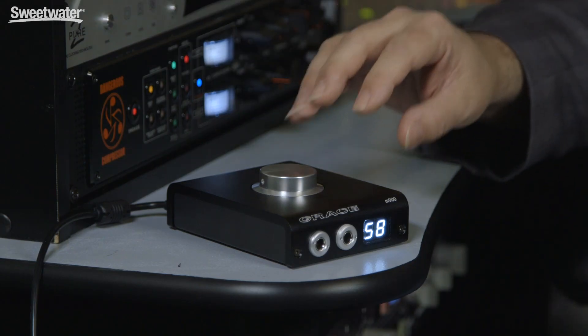The great thing about Grace gear is that it sounds absolutely stunning. Whether you're bus-powering this or operating it off a power supply, it has incredible dynamics, super clarity, and it's very neutral — no hype. Really a great sounding headphone amplifier, DAC, and monitor controller. If you're looking for a compact, easy to use solution that plugs right into your computer without even needing a power supply, definitely check out the M900 from Grace. Thanks for joining me for Sweetwater Soundcheck, I'm Mitch Gallagher.